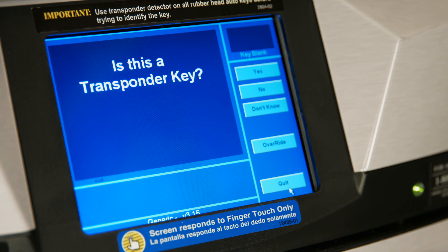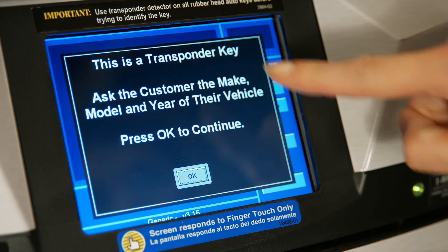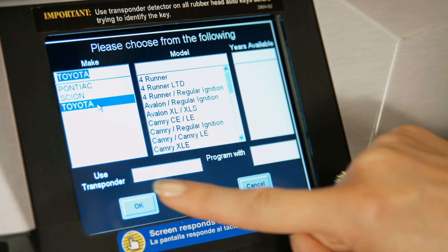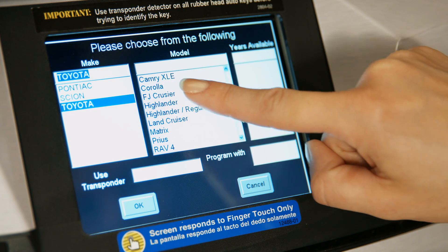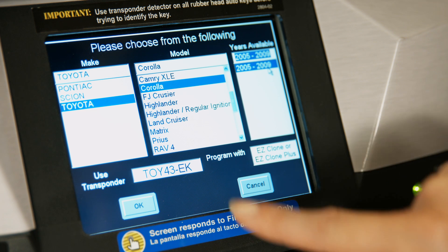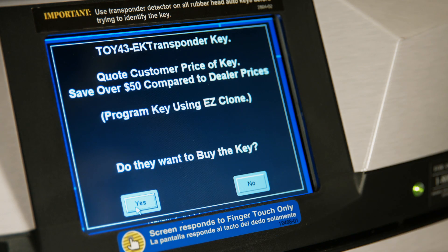The screen will ask if this is a transponder key — select Yes. Select the appropriate make, model, and year of the customer's vehicle. The machine will then identify the appropriate transponder key. Note the key and press OK.